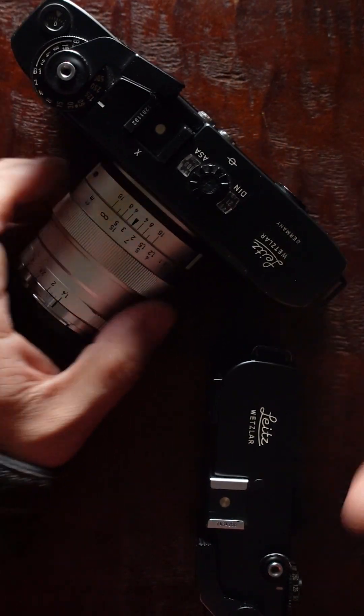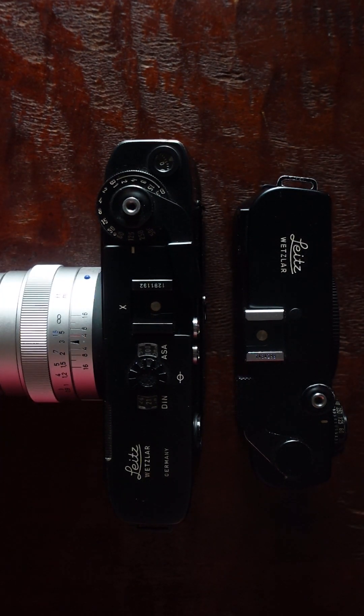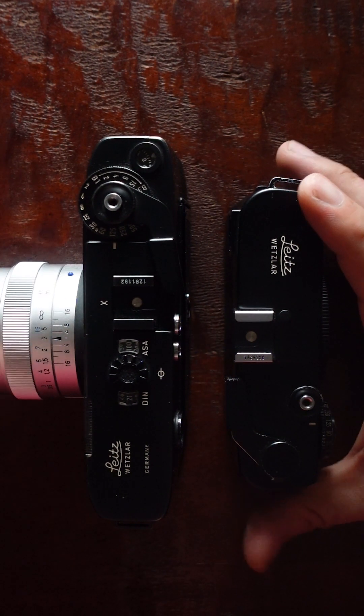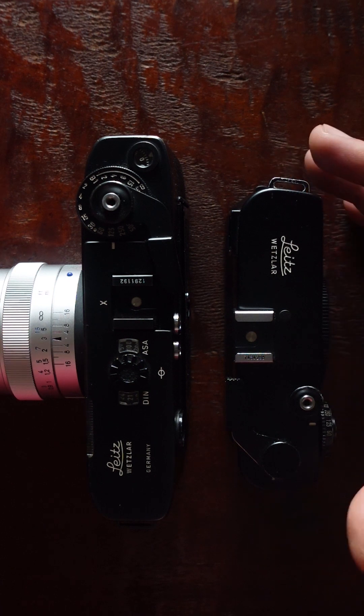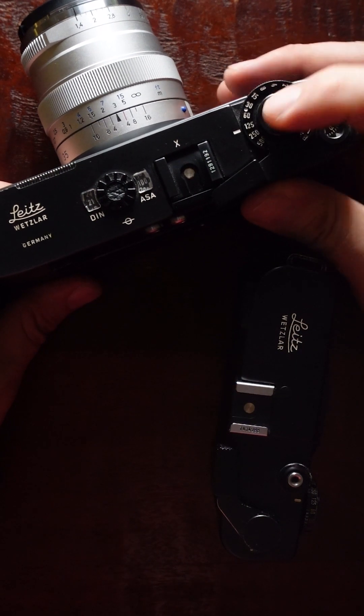I feel like shooting an M5 is more industrialized — how to describe this — it's like shooting an AK-47 versus an M16. One is very industrial: stamped metal just put together but works. The other is a little more precisely made. Both take pictures, and I keep the M5 in my collection because it's so different.